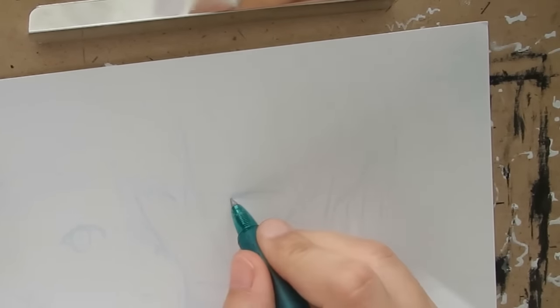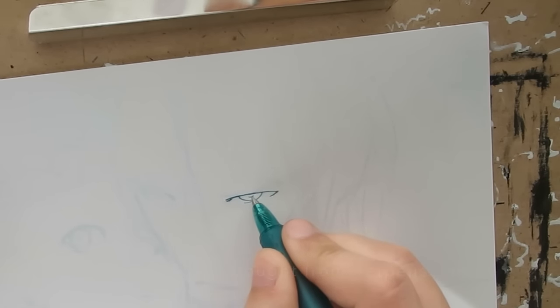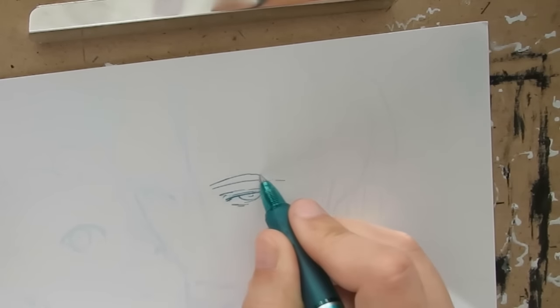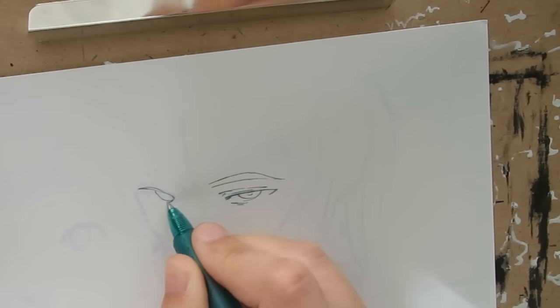I'm using Pilot Frixion pens which are erasable. They come in 0.7, 0.5, and 0.38 tips, which makes it easy to do clean crisp lines. I think it might need a bit of practice to get the hang of sketching with pen, but once you get used to it, it can help a great deal.